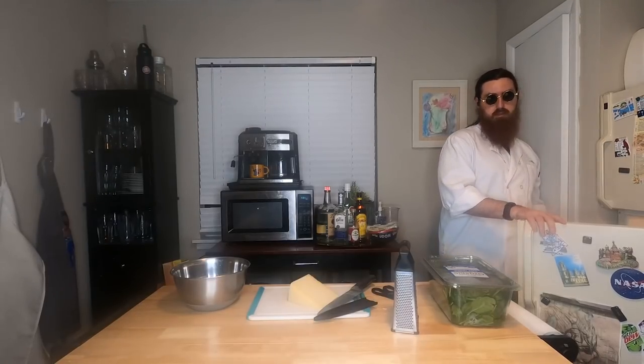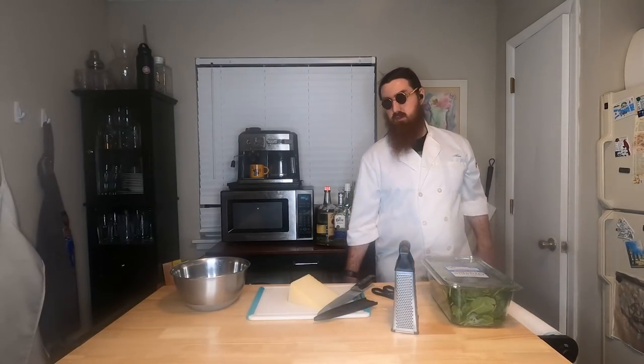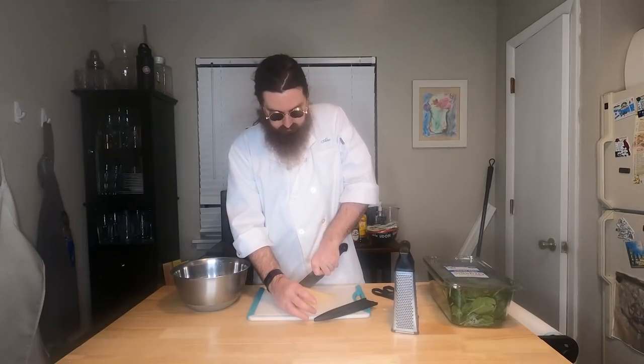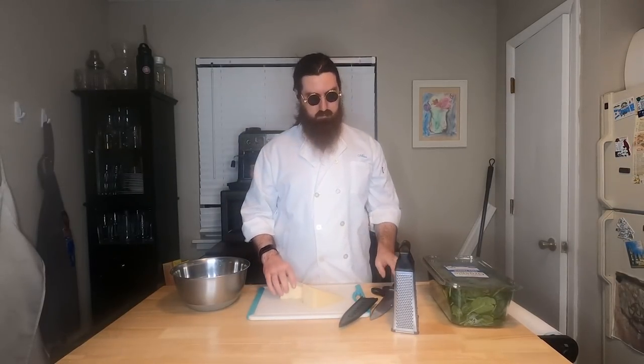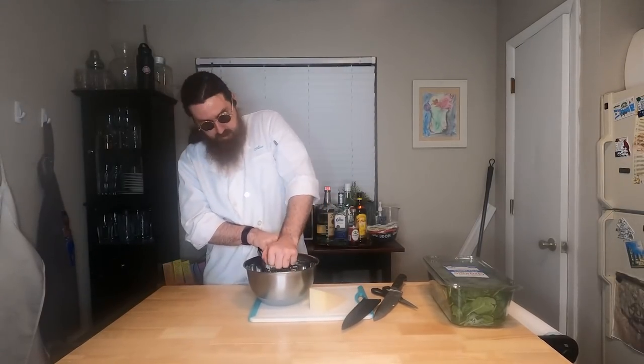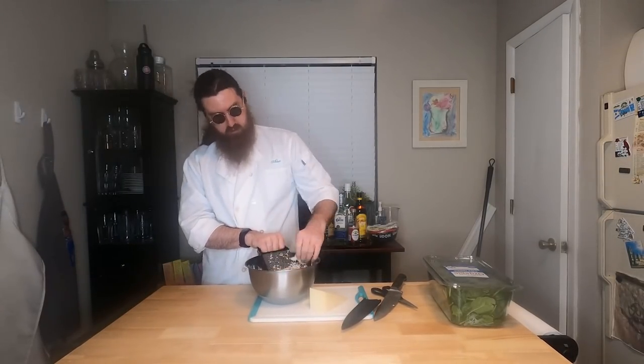Next comes the cheese. You should already have the rind off by now. It's a good idea to cut your wedge in half, or at least cut it into pieces where the width is more narrow than the width of your grater. Aside from that, just keep shredding until there's nothing left. If you get those little bits at the end that aren't quite grateable, that's just a little snack for the chef.